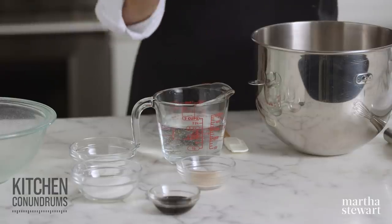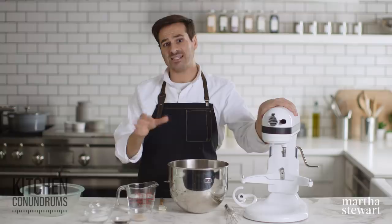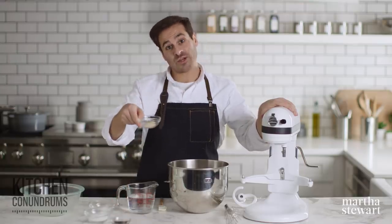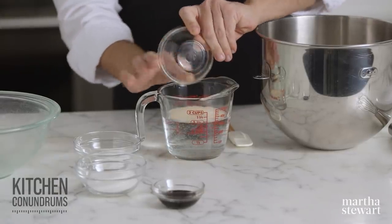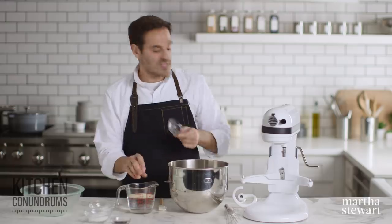To get started with our bagels, we need to proof our yeast. I have one and two-thirds cups of warm water — this is around 100 to 110 degrees. That's the temperature you need whenever you're proofing yeast. And to that, I'm gonna add three-quarters of a teaspoon of active dry yeast. Make sure that you get all of it out because we need all of that wonderful yeast to create lofty bagels.